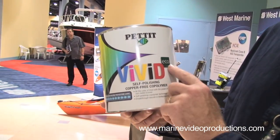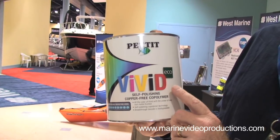Pettit will shortly introduce Pettit Vivid Echo, where Echo stands for Echonea. This is a new biocide which is completely biodegradable but really effective. With Pettit Vivid Echo you get an ablative paint that's extremely effective, and you can use it on aluminum, steel, fiberglass, or wood.